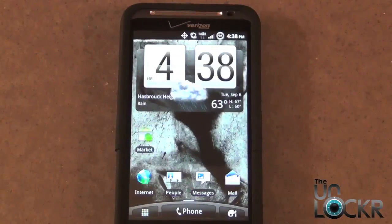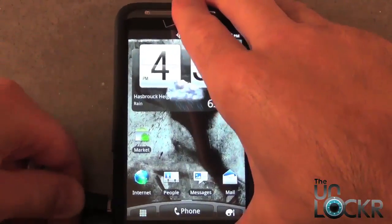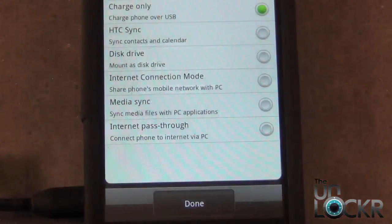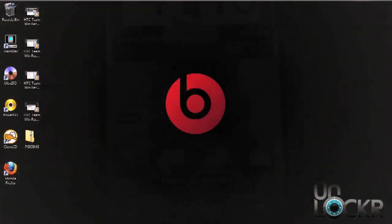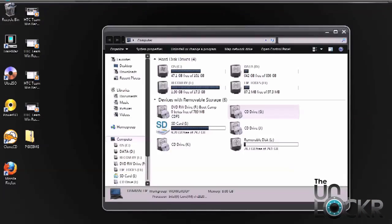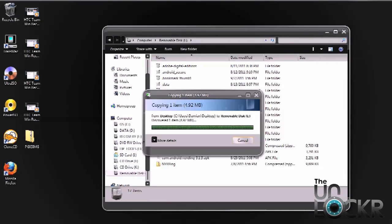Next we're going to plug in the USB cable, then we're going to select Disk Drive. After you select Disk Drive, we're going to go ahead and open the SD card drive on your computer. We're going to place the folder onto the root of the SD card, not in any folders.